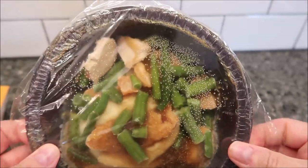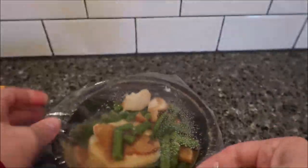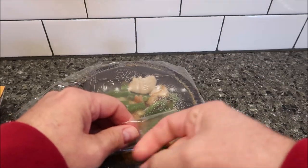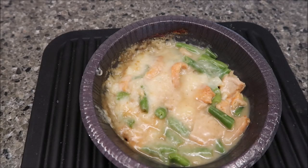The green beans are just thrown in there, so I'm going to vent this a little bit and get it in the microwave. Here it is out of the microwave.